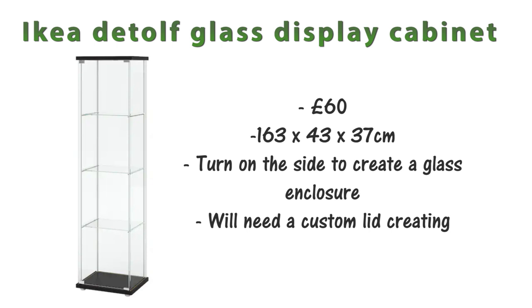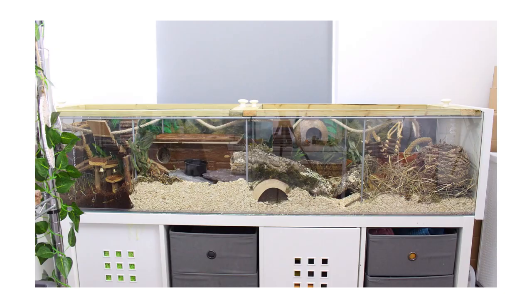If you want something bigger, there's the IKEA DETOLF — originally a glass display cabinet from IKEA, around £60, measuring 163 by 43 by 36 centimeters. You turn it on its side to create a glass enclosure and make a custom lid to keep mice in. It adds to the cost but is fairly simple as a DIY project and gives you a lot of enclosure for your money. I currently use this with my mice and have a whole video on the pros and cons — linked in the i-cards and description.